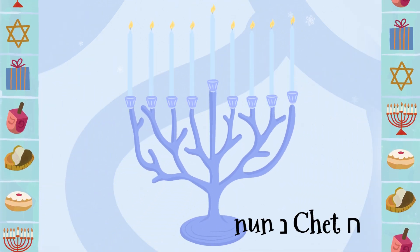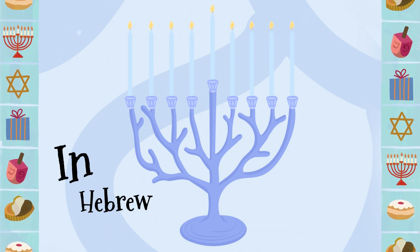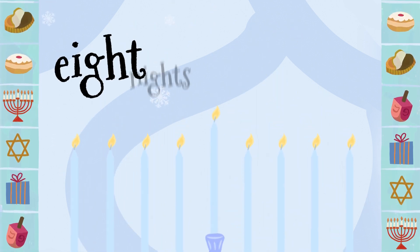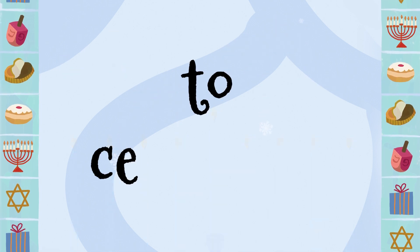Hot Nun Pachof — in Hebrew, it's the only way. Eight nights and eight days to celebrate.